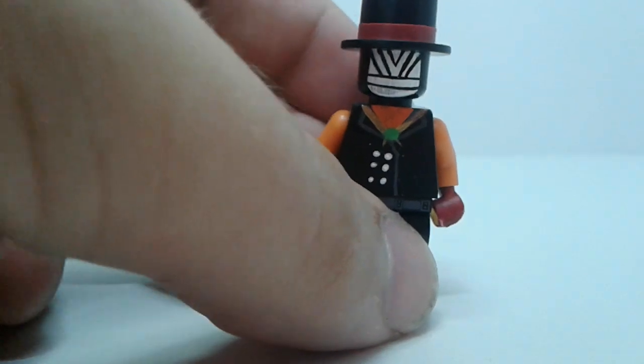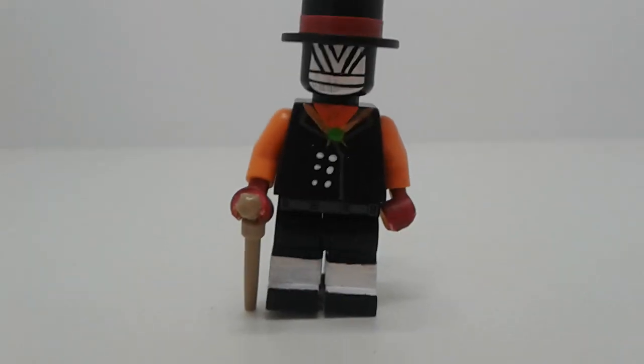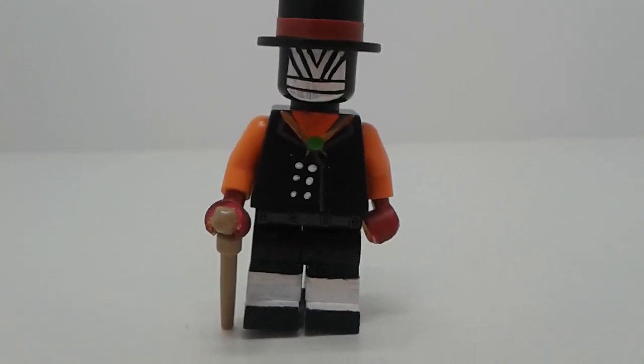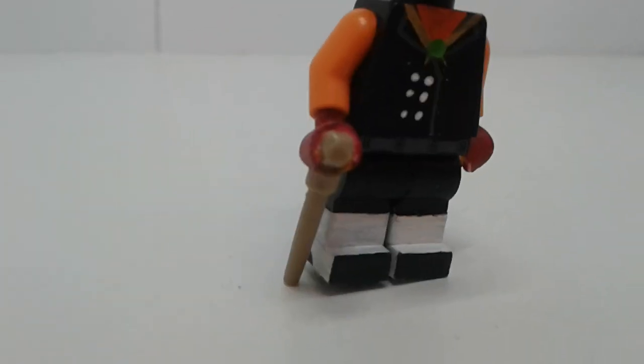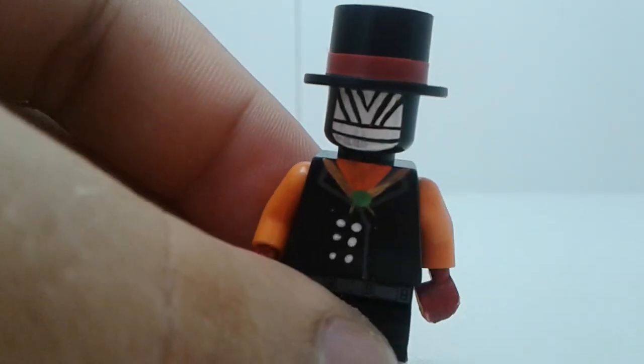Next up I've got Mr. Compress. The walking stick is making him stand a bit funny. The top hat is electric tape, and yeah, basic paintwork. He's also got high heels.